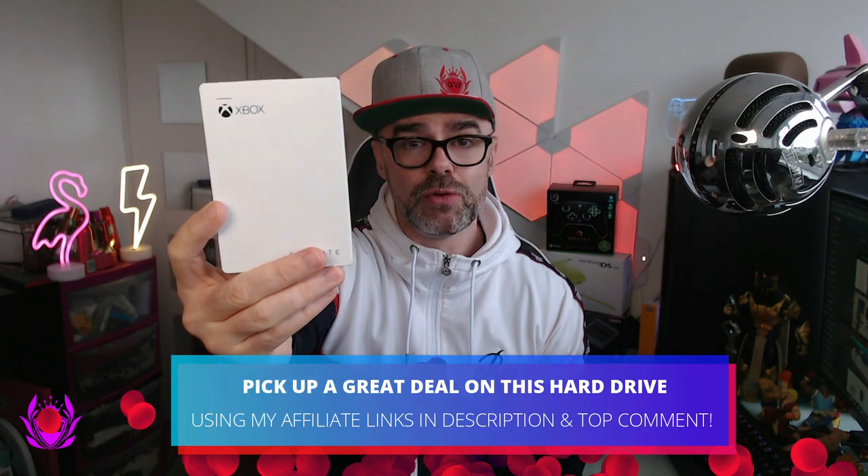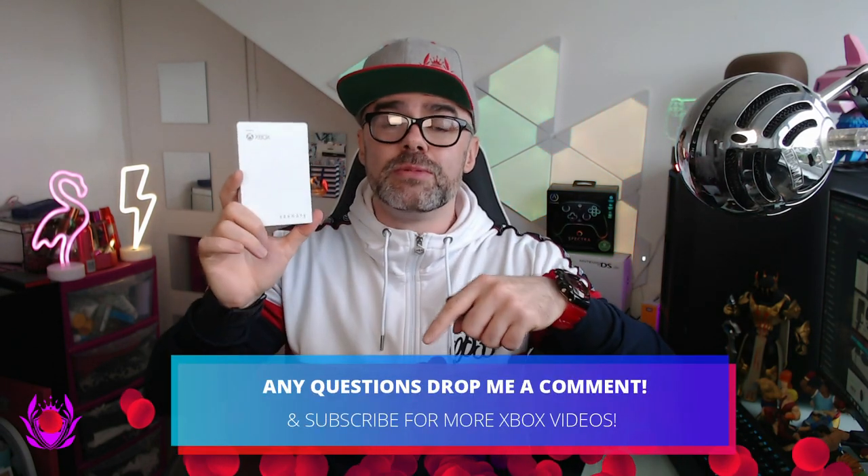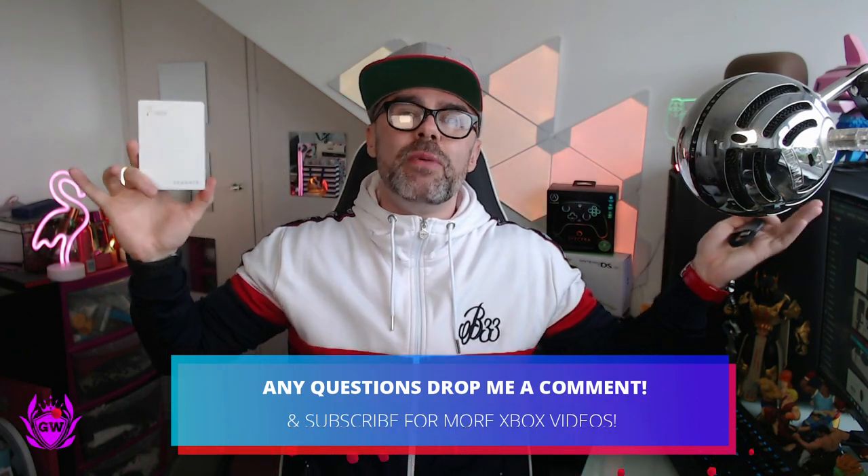Hopefully this quick little video was helpful. Please pick this up via the affiliate links below if you'd like one. It's around £60 in the UK and $90 in the United States — pretty good for 2TB of storage. You can also get a green-coloured one, a black-coloured one, Master Chief, Gears of War, Cyberpunk 2077 — a whole load of really cool hard drives to suit your style. Any questions, leave them in the comments and subscribe for all the latest Xbox news.